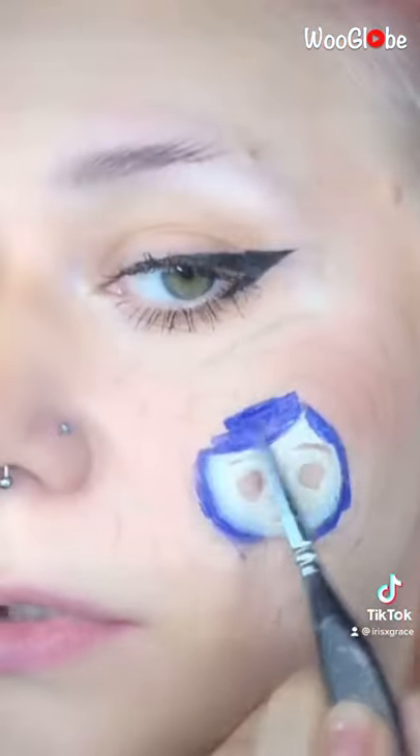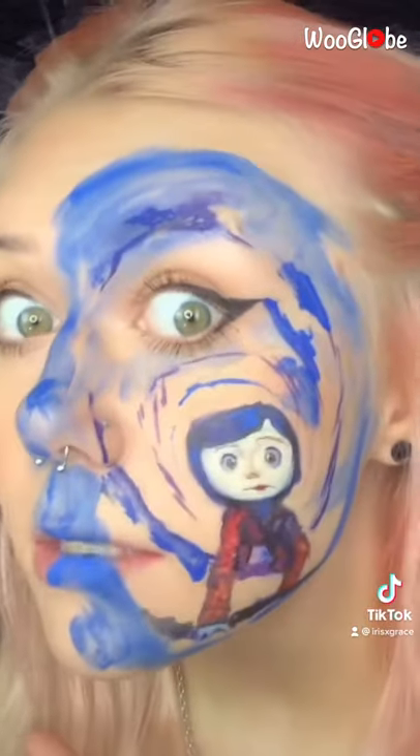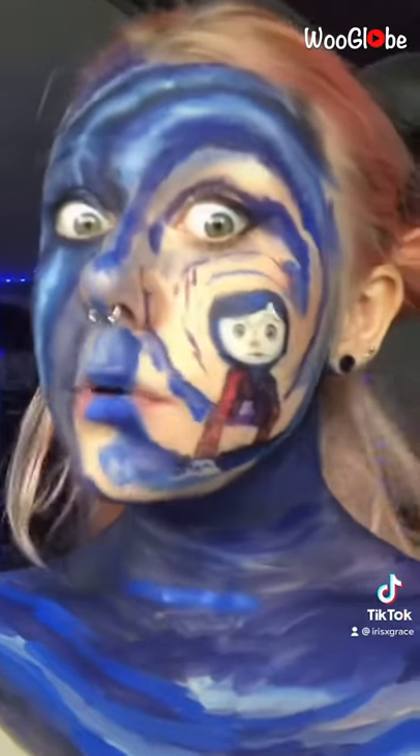I'm using my Graftobium Pro paints — they're water-activated face paints. Scrub it in for about 10 minutes and trust the process. I know it's a little messy. Not exactly the look I was going for, but we're already here so might as well keep going.